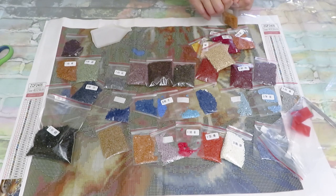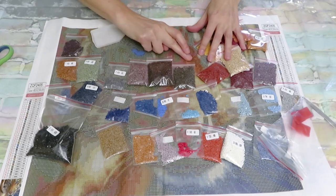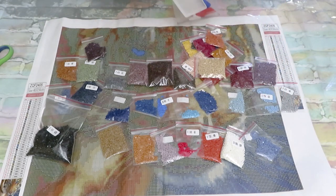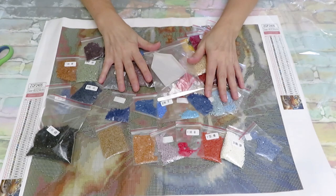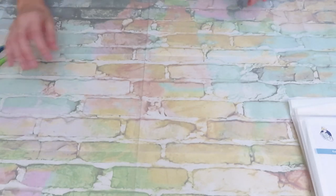If you don't like cross stitch, thank you so much for watching with me! If you'd like to support me, stick around and watch the rest of the unboxing. I have to say, opening diamond paintings and touching these diamonds really cheers me up — I miss diamond painting lately. Now let me set these aside and move on to the cross stitch.